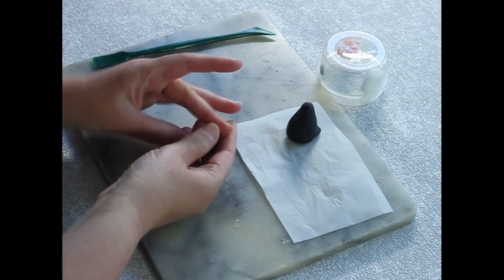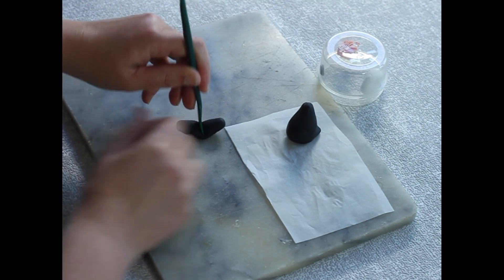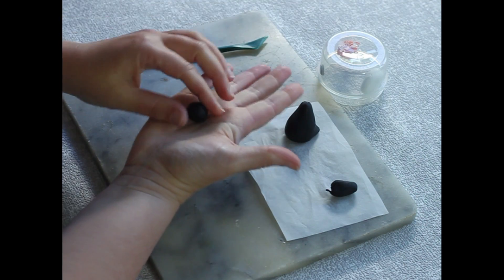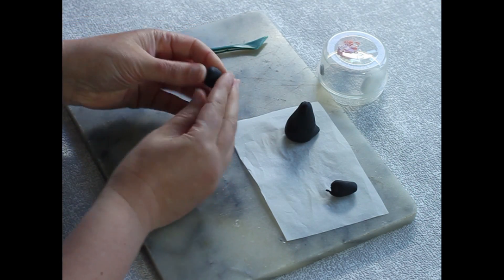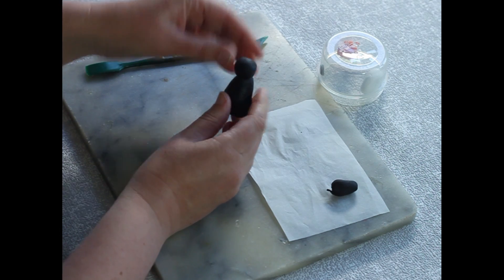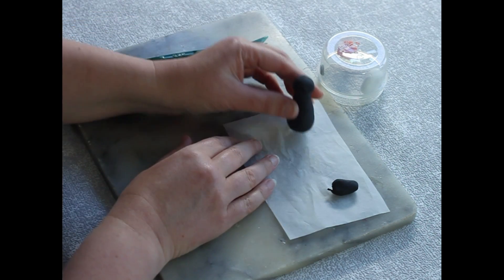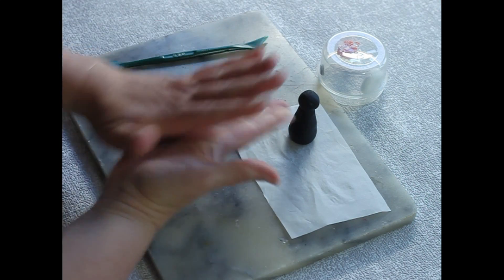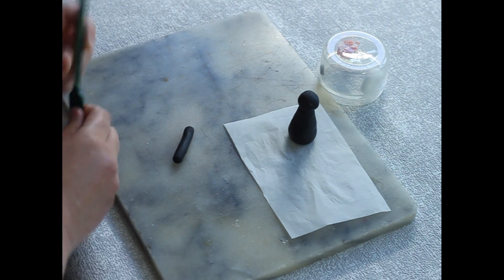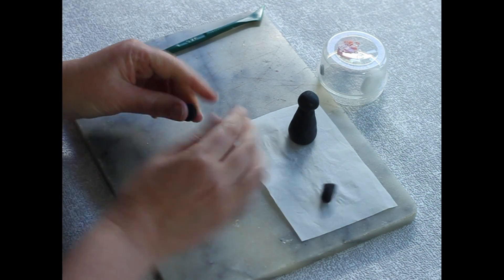Take your other piece of black clay, roll it into a ball and into a sausage, then divide it right in the middle — press down, give it a pull. Take one bit and roll it into a ball in the palms of your hands to make it completely round. Then take your body — there's his tail — pop that ball on there for the head, but don't squeeze with your fingers because you'll misshape the body.